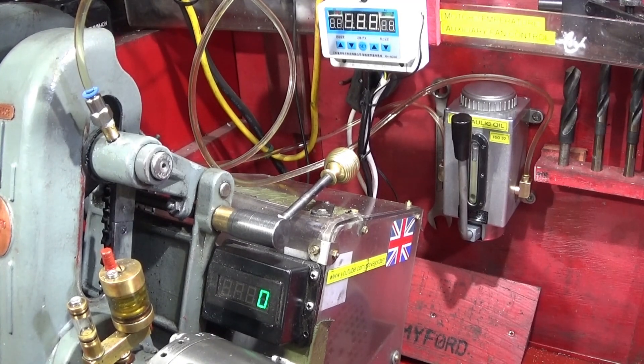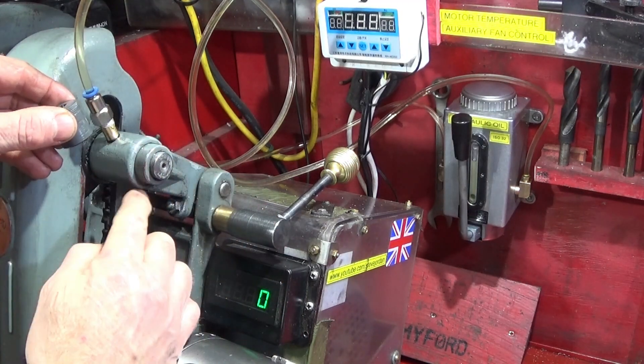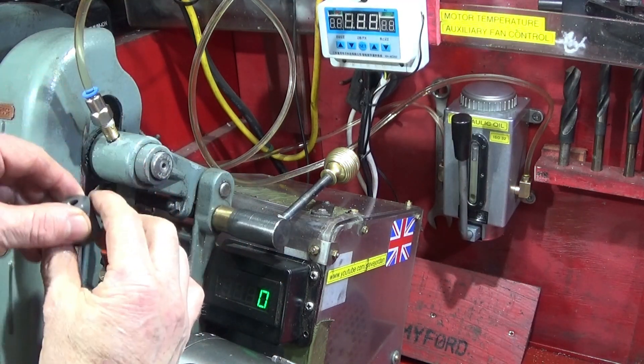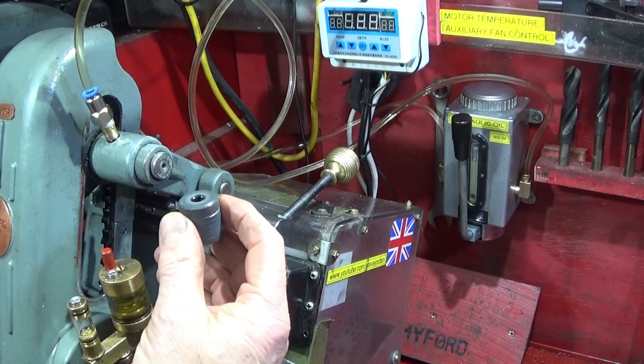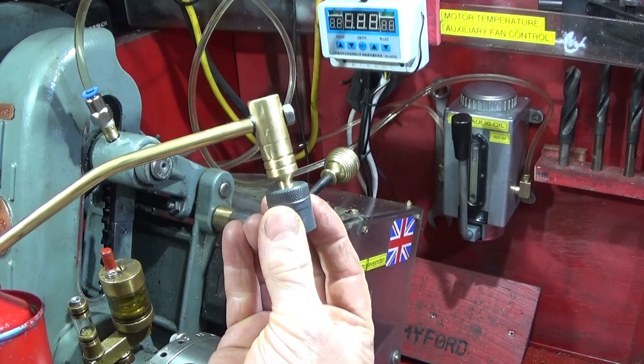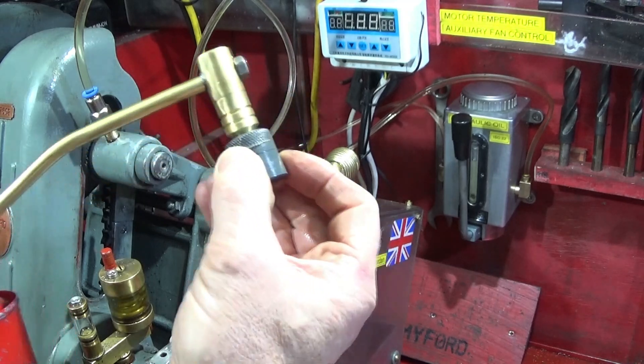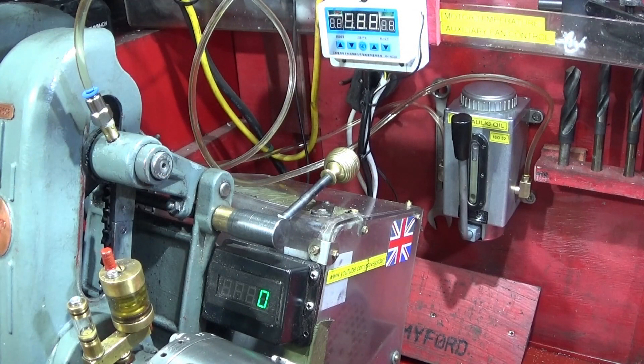In one of my last videos I showed how I made some special adapters to go on the top of my countershaft bearing assembly to actually oil the countershaft bearings using an oil can with a homemade spout which fits into an o-ring. That was very good, but part of my continuous improvement program has led me on to put in a better system.